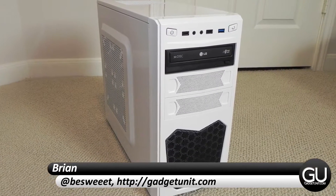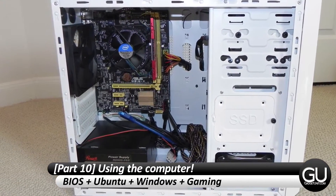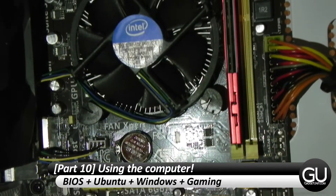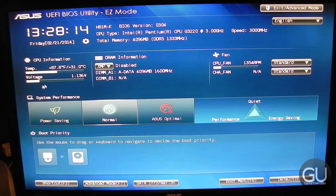Hello everybody, it's Brian for GadgetUnit.com bringing you part 10, the last one, of my sub $300 PC build series. In this video I'll be showing you the UEFI BIOS, Ubuntu, Windows, some Windows gaming, as well as a basic CPU temperature test.